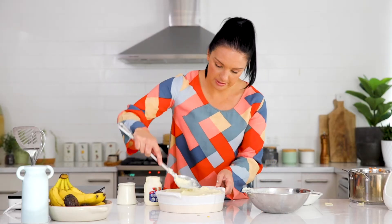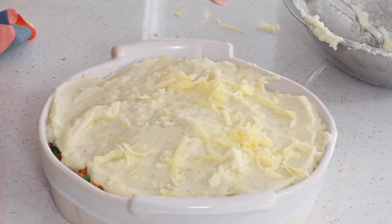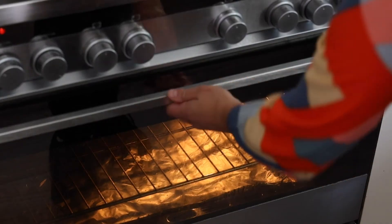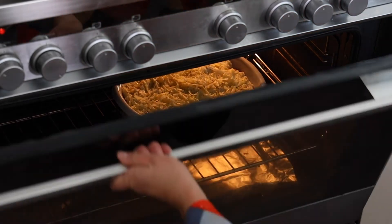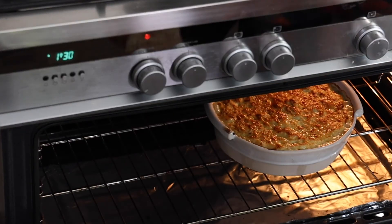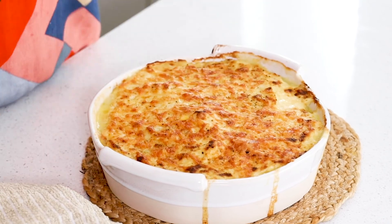Spread it out — and you know what I'm going to say next: more cheese! We want a nice golden coating. This can go in the oven for around about 15 minutes. Bubbly and golden cheesy fish pie — what's not to love? I love to serve it with some sautéed dark leafy greens. This dish is really perfect as a midweek meal for the whole family.